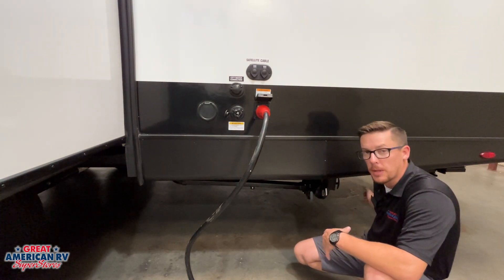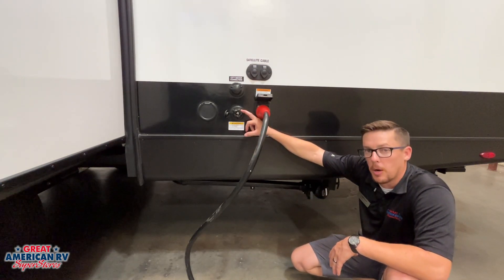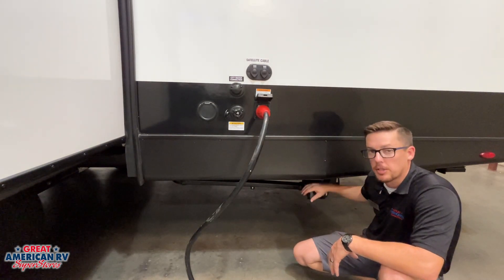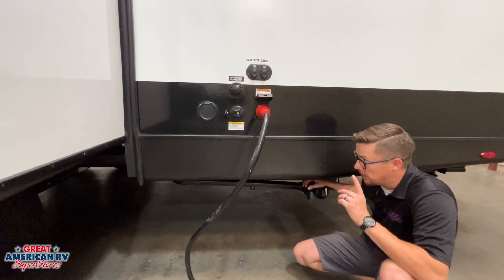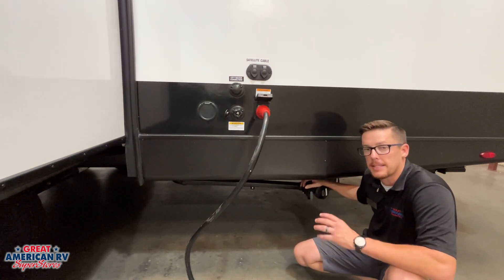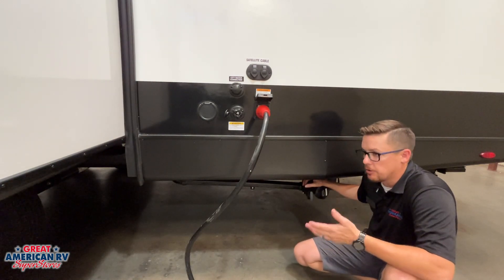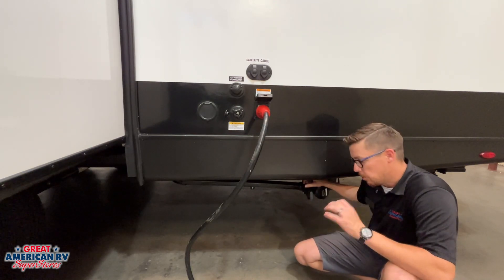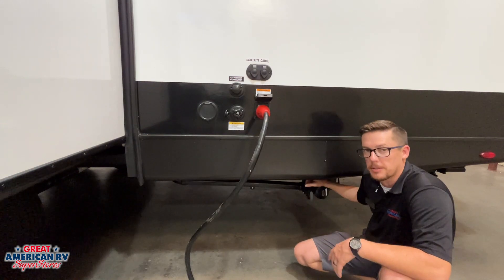When you have your line hooked up and you're ready to dump, come over here, pull that black tank valve and let it flow out. During that period, have a hose hooked up to our black tank flush — it leads to a jet port on the other side of that tank — turn the water hose on, and that helps flush the tank and get any debris out. When we're done, disconnect that black tank flush, close this valve, go to our toilet on the inside, hold that pedal down, and put several gallons of fresh clean water in there. Then drop our chemicals in there to help decompose anything still in that tank and of course help it smell nice.